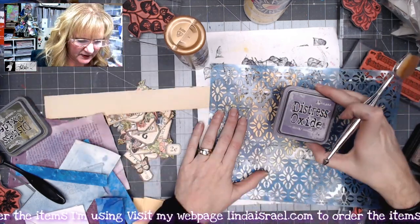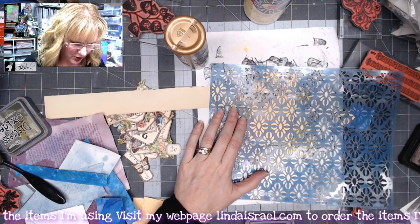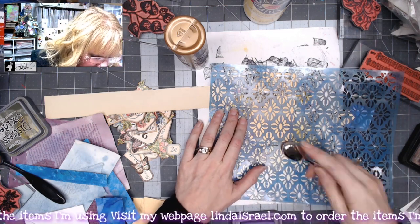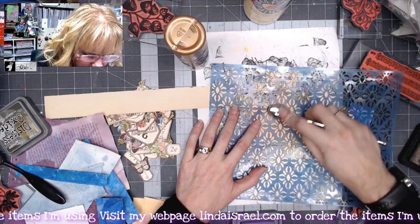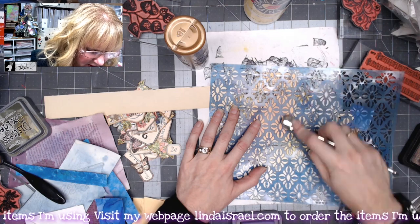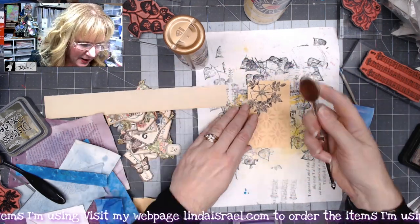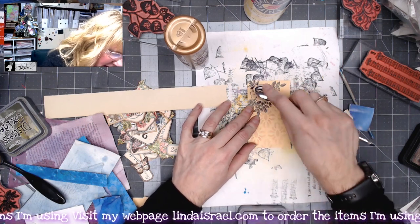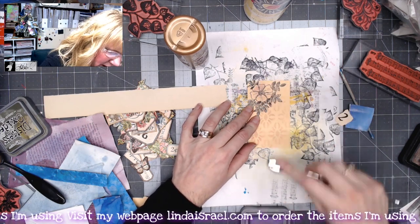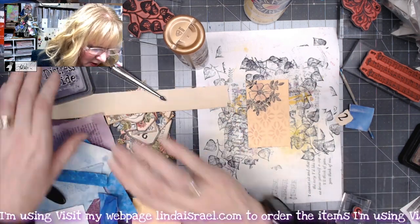This is the Diamond with Flare stencil, and I have Dusty Concord Distress Oxide and an oval blending tool. I'll just start in this corner and fill in just a little bit to add a little bit of pattern. While I've got my blending tool out, I'm going to come in on the flower and give it just a little bit of color.